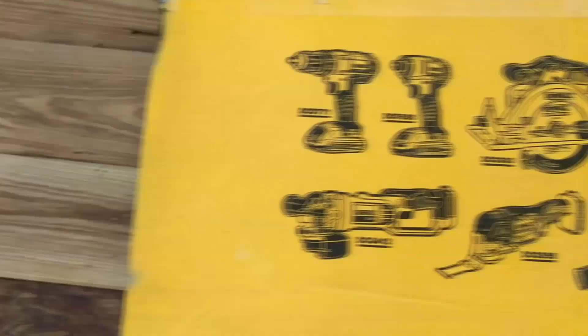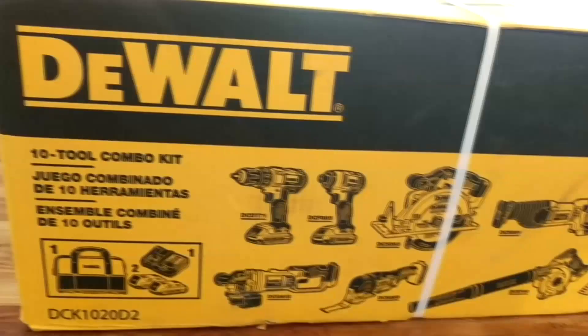What if I were to tell you that you could make 200 plus bucks for maybe like three hours of work? How much you make depends on you, but I'll show you how with my research on reselling the DeWalt 10-piece combo.